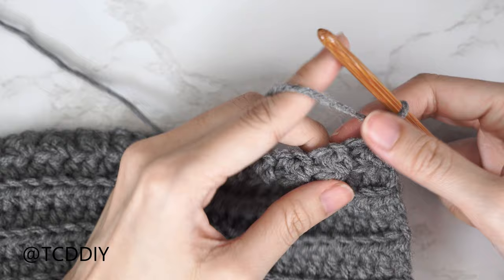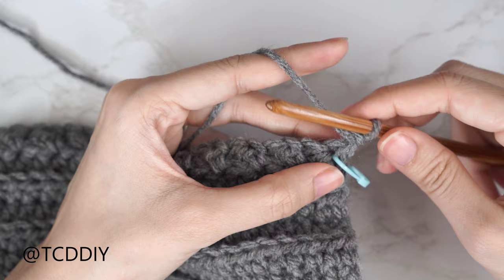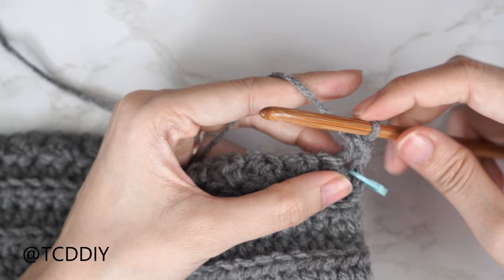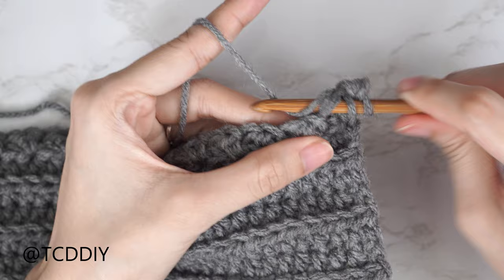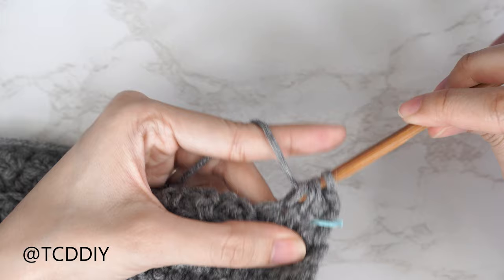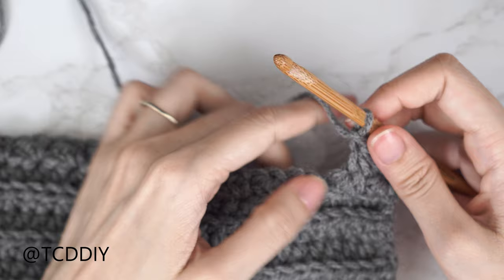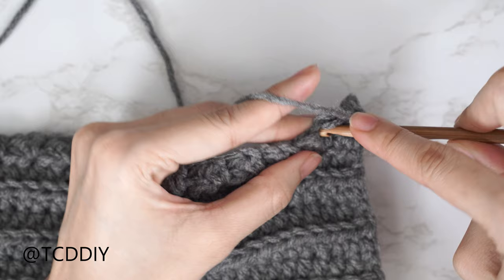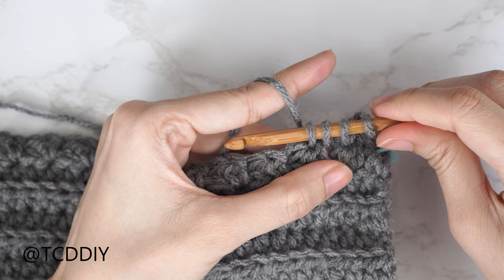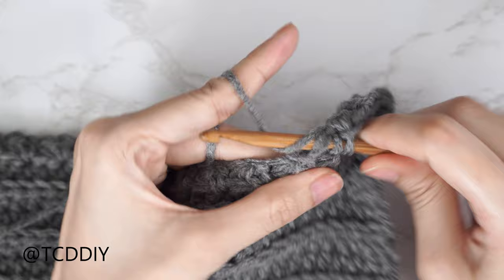Quick refresher for the following rows: the first trinity stitch always starts with a single crochet into the last stitch from our previous row. Then insert your hook into that same stitch, pull through, into the following stitch pull through, into the stitch after that pull through — four loops total — yarn over pull through all four, chain one. For the second stitch, insert into the last stitch the previous trinity stitch was worked into and repeat. Continue until you have two stitches left.